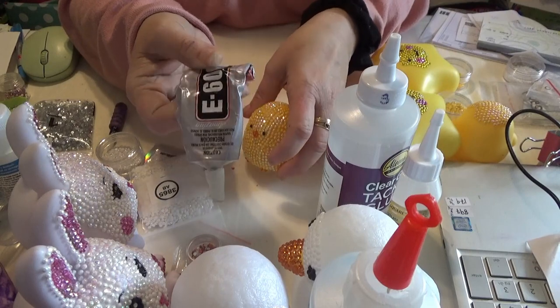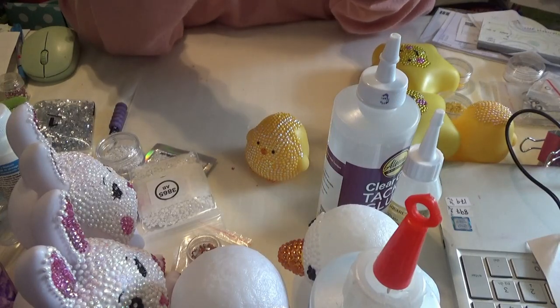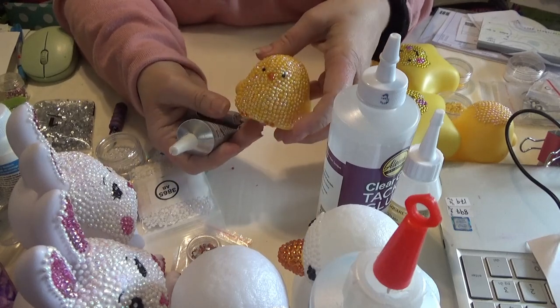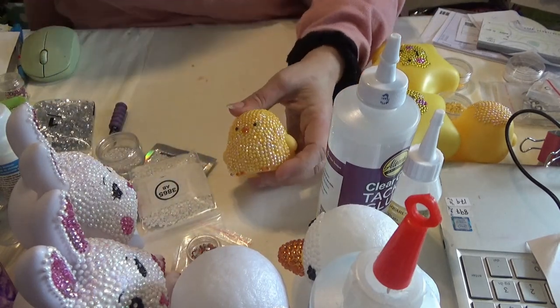I will not use it inside again. That's the regular E6000 glue — I've only eliminated it for this type of project. Now if you're doing a large thing like a large chest or something very large, just do it outside. That's all I can recommend at this time.